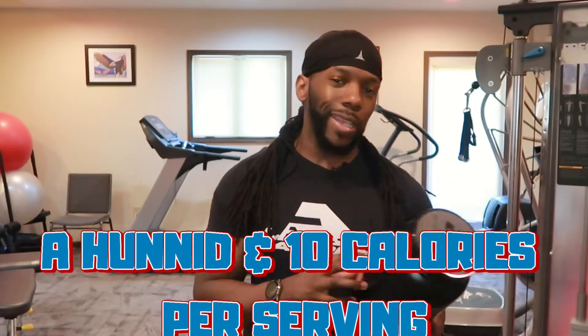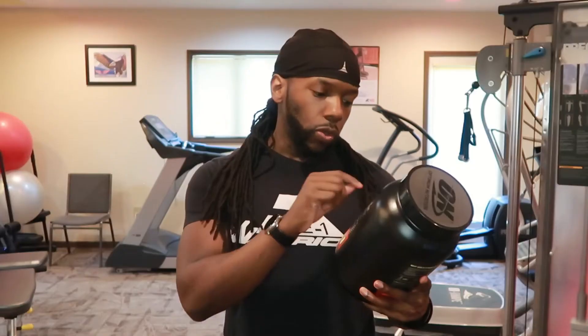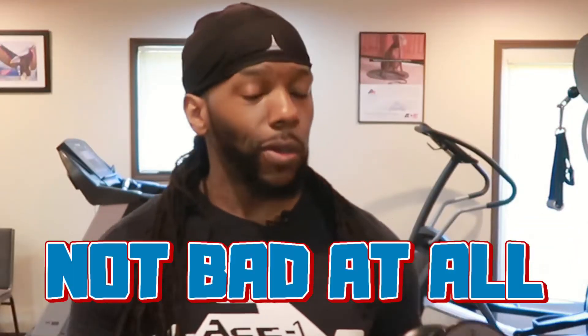So we got 110 calories per serving — that's pretty decent for a protein powder. One gram of fat, that's pretty decent. Saturated fat, 0.5 grams — half a gram, that's pretty decent. The thing that kind of turns me off is the cholesterol content, which is 13% of a 2,000 calorie a day diet, so about 40 milligrams of cholesterol. Sodium, 100 milligrams — not too bad. Total carbohydrates, 2 grams. Total sugars, 2 grams — not bad at all.